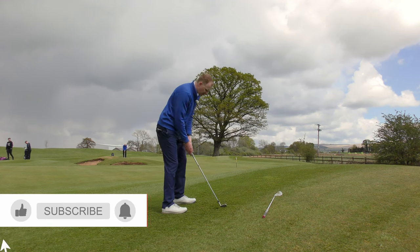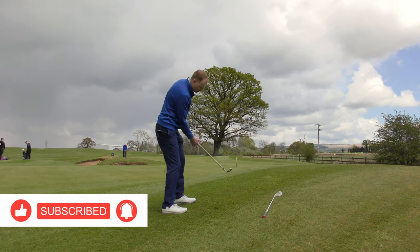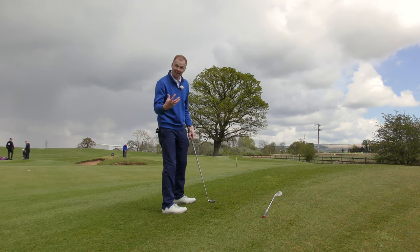So let's make sure that the body matches the slope. The club selection can differ because I'm going to add height to this, so I can use a less lofted club.